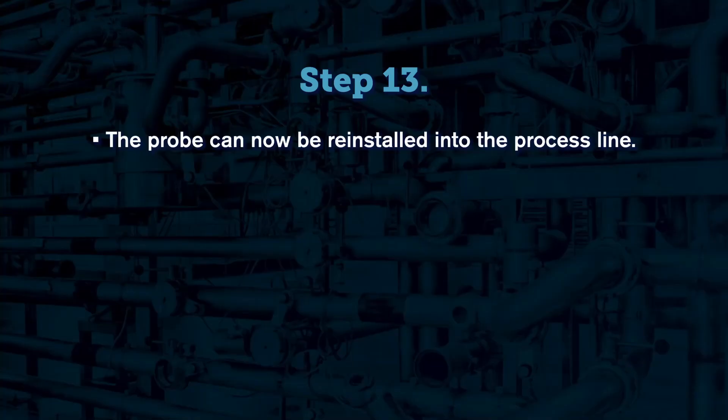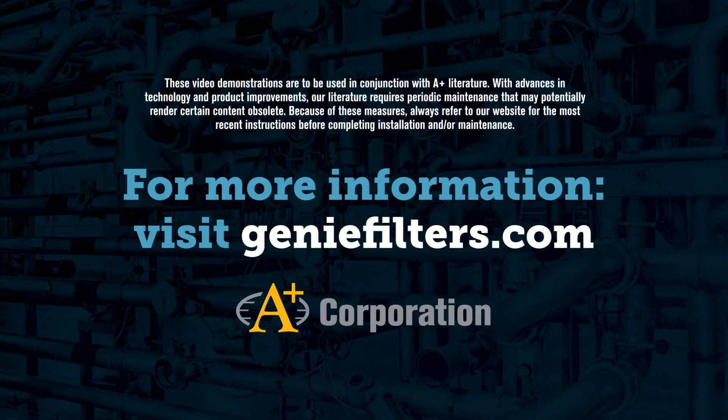The probe can now be reinstalled into the process line. Please abide by all safety precautions outlined in the probe's installation and retraction instructions.